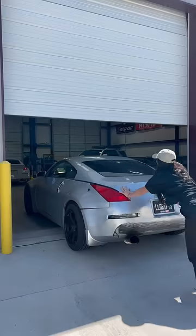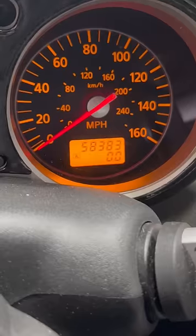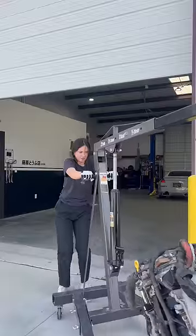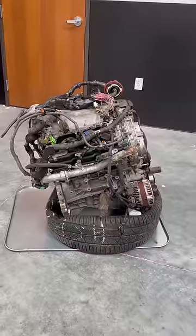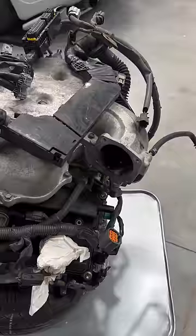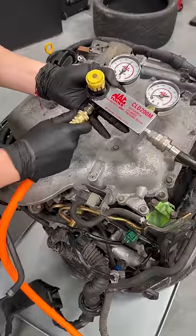Today my friend dropped off her Nissan 350Z she just bought for an engine swap. This VQ35 rev up has 58,000 miles and overall looks really clean, but it sounds like this. I picked up this motor from marketplace, which is what will be swapped into the Z. It's missing a couple things like an AC compressor, some coolant hoses, throttle body, and power steering pump, but the previous owner said it was a good engine.